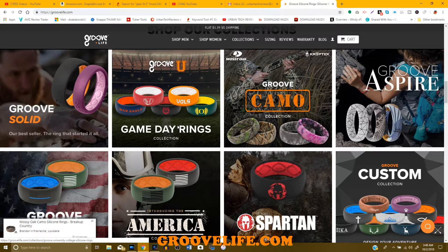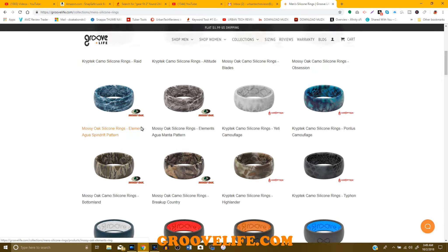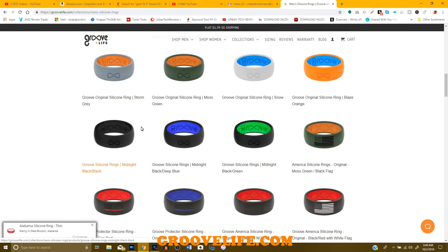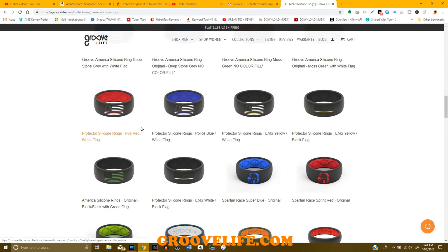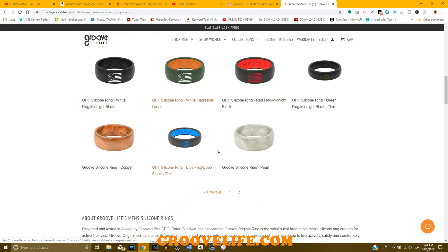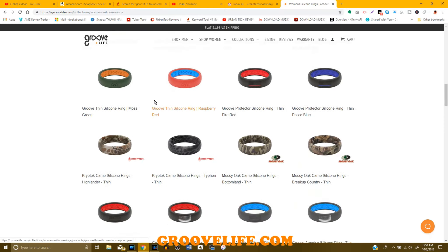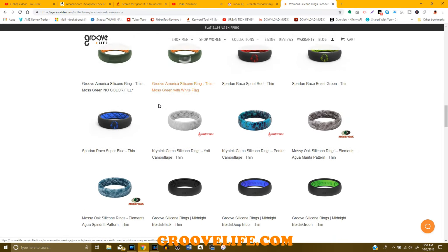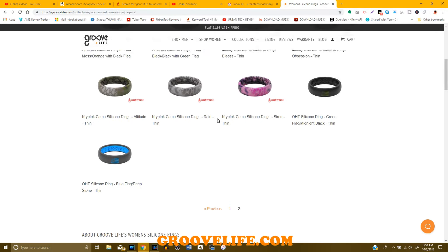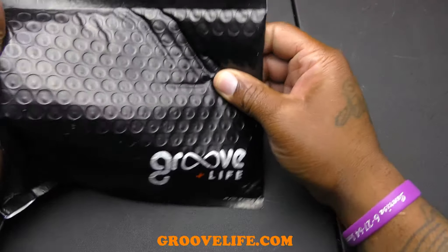They have a whole bunch of different collections on groovelife.com. There's Groove Solid, Groove You for college teams, Groove Camo for camo fans, Groove Aspire with funky designs, Groove Hero for American flags and heroes, the American Collection, the Spartan with spartan designs, and the Groove Custom Collection where you can add Christian stuff, dog stuff, animal stuff, and more. These rings will run you around $39.99.